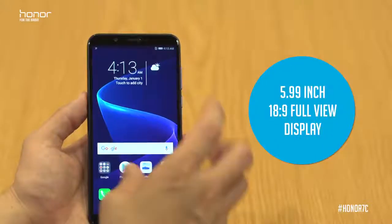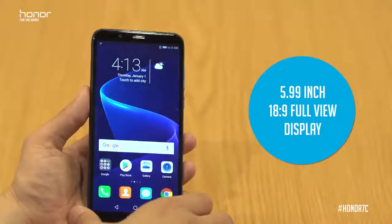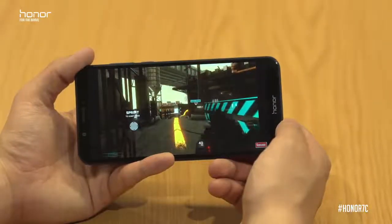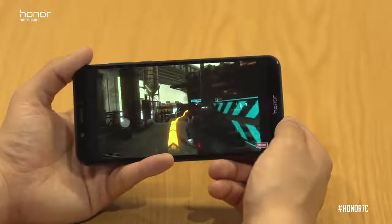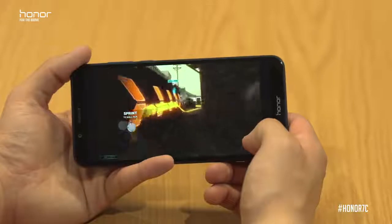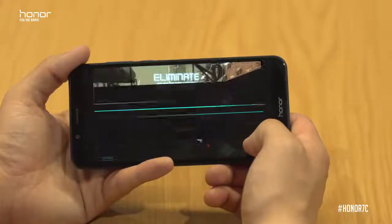With the Honor 7c we've got a 5.99-inch display which is 18 by 9 — our Honor Full View — which means ultra-narrow edges and ultra-narrow top and bottom. This means you can watch films and play games with that little additional space.